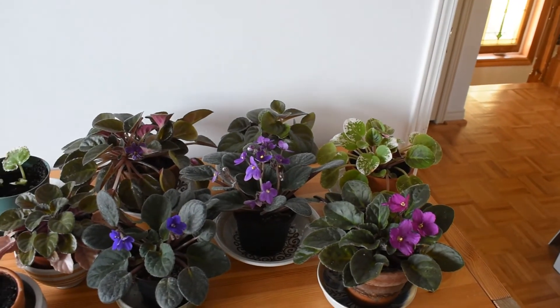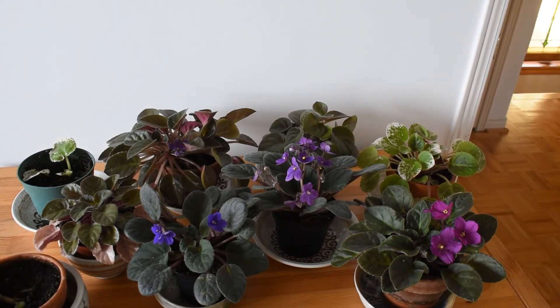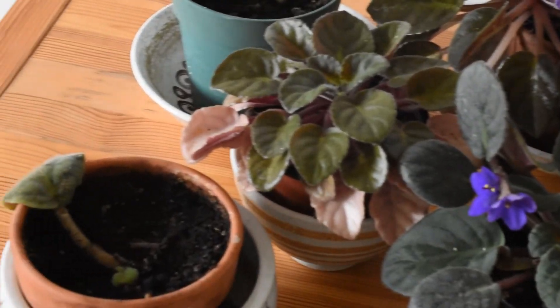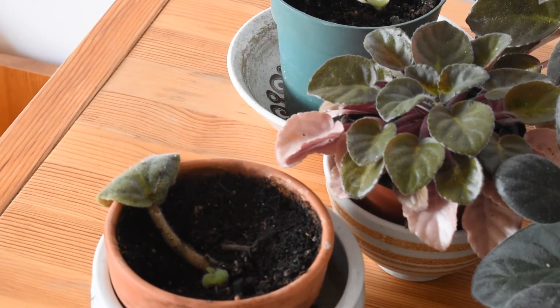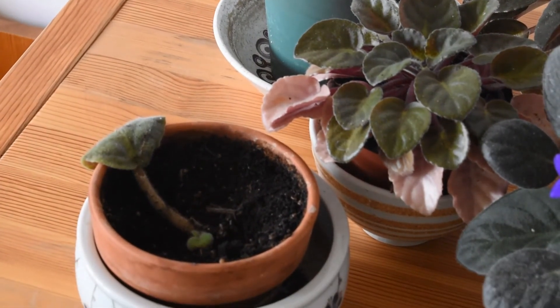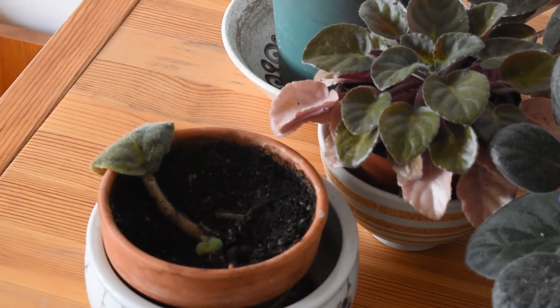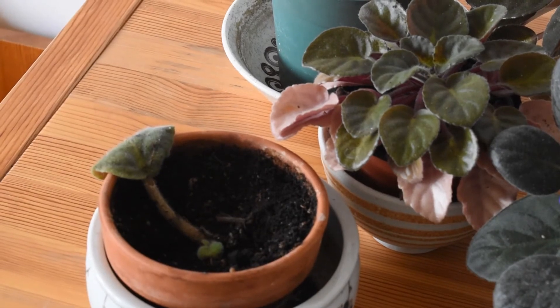The plants that I have are quite common varieties except for those two. This one should be a pink color — a common one. I took a leaf from a friend and I'm hoping it will grow. If it doesn't, it's not a particularly difficult variety to find, and I only wanted it because it belonged to someone I like a lot. It was just a nice plant.